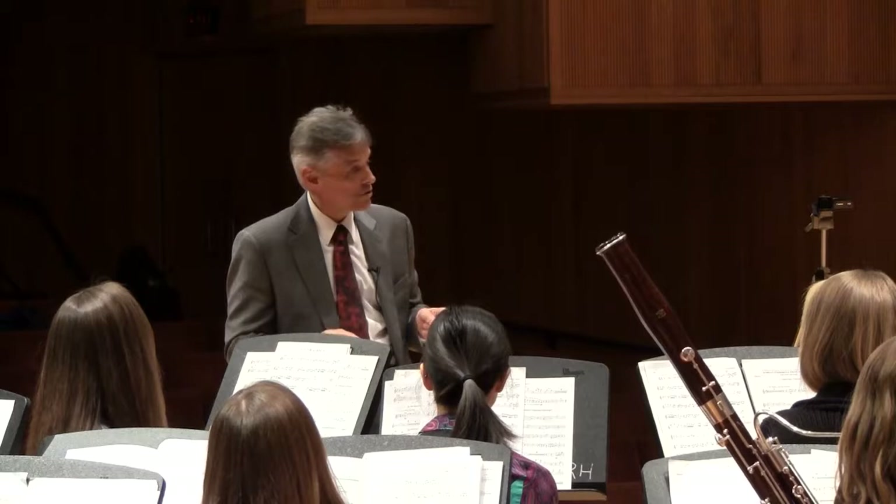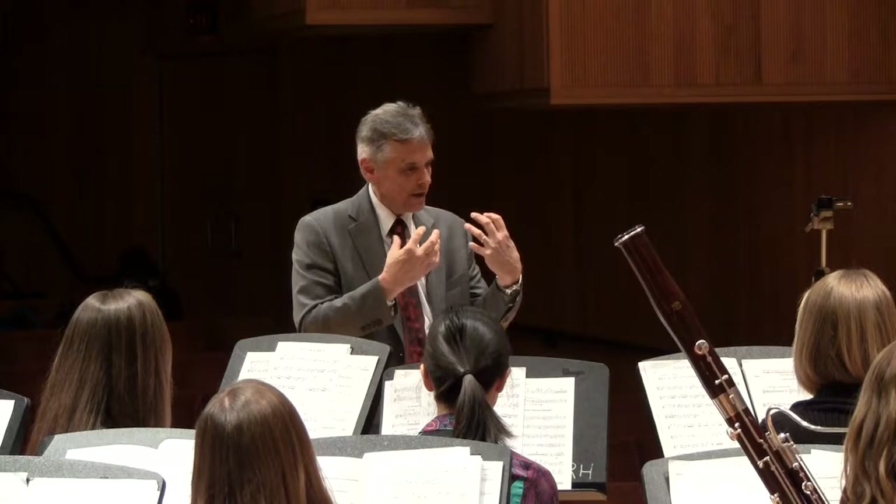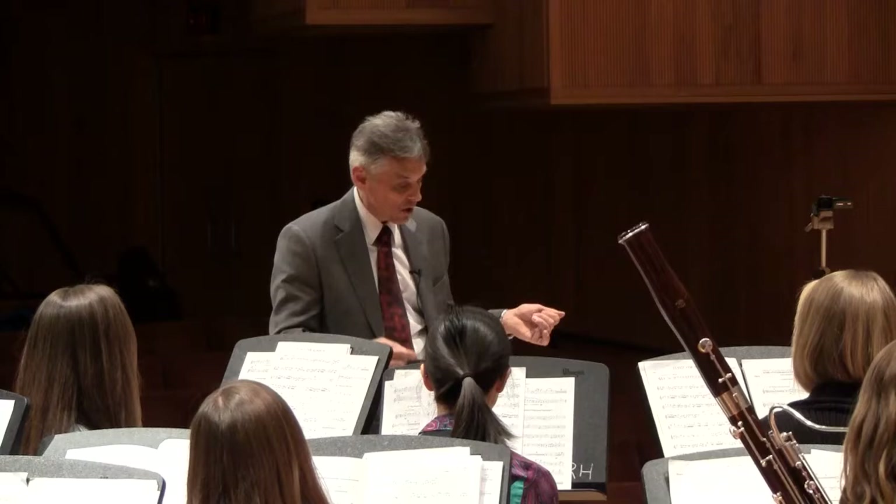Beautifully done. And it's important in rehearsing these to give at least a little bit of time for other players to hear these passages as solo parts as well. Then the next time through it's even more likely that the communication — the conversational nature of this kind of writing — is heard more easily, and the players enjoy it as well when they're really tuned into one another. Let's all begin once again at measure 52.